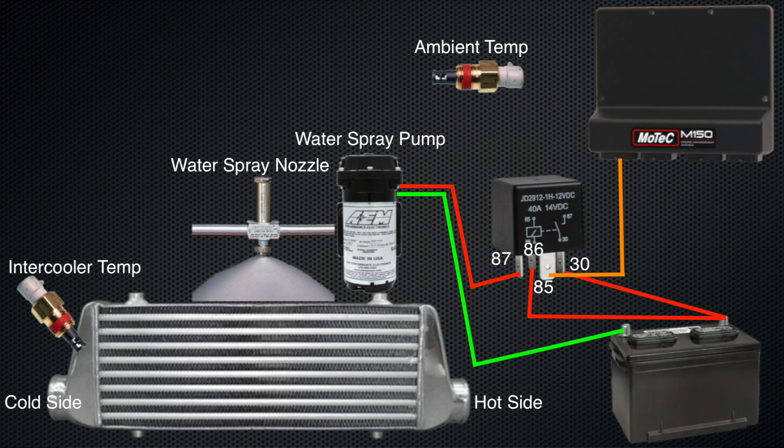This setup can really bring the efficiency level up of the intercooler and overall engine power production. Because if we have cold inlet air temps coming into the engine, we don't have to reduce the ignition timing because of knock or pre-ignition, and the engine will naturally make a little bit more power because there isn't that heat soak. They used to use these setups pretty heavily on turbocharged rally cars, and they were very effective.